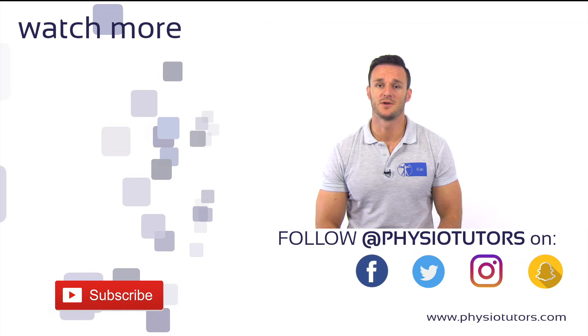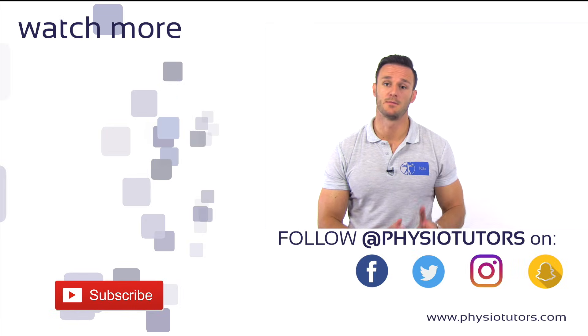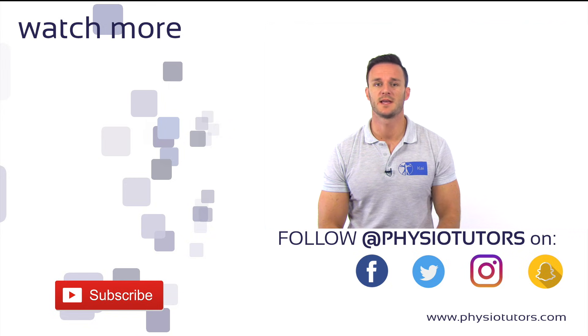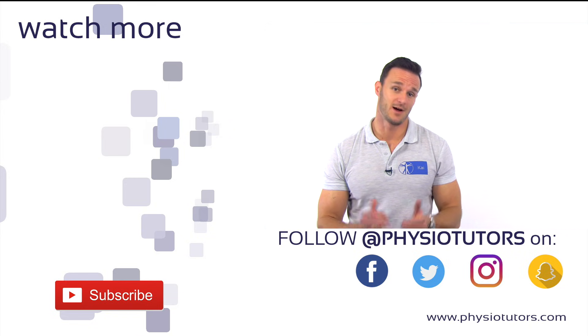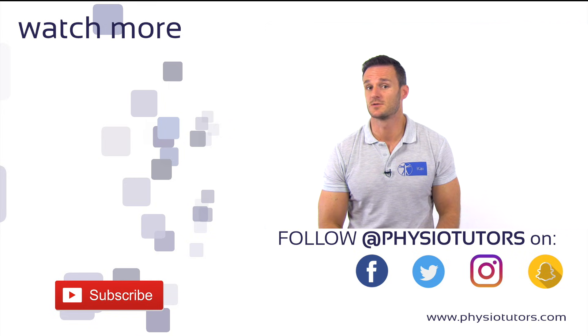I hope you enjoyed this video. If you want to learn the most accurate test in the meta-analysis by Gizmürwig, check out our video on the compression rotation test in the video right next to me. Thanks a lot for watching. Please give this video a like before you leave, and don't forget to subscribe to our channel and follow us on various social media platforms.